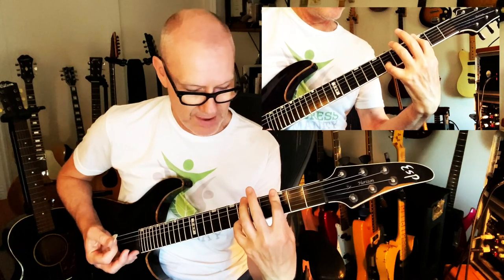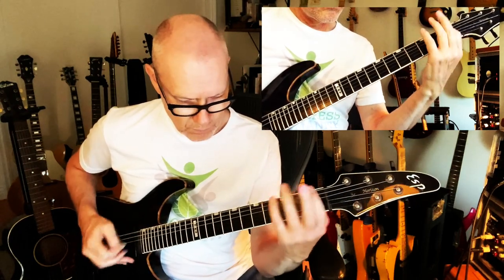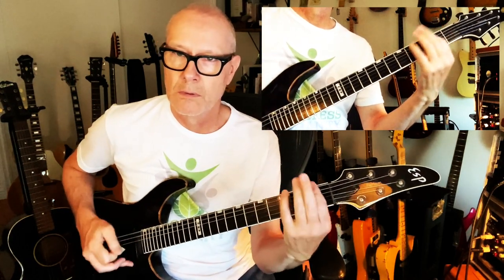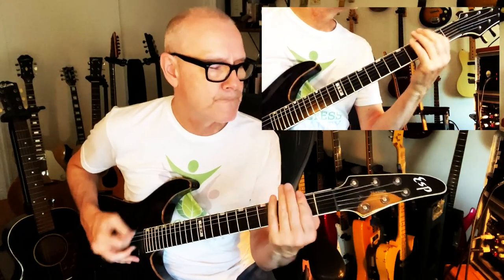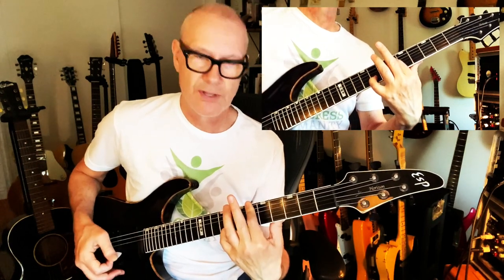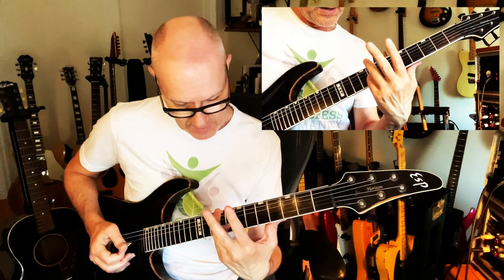Down to the third fret, same shape, but now that pinky is going to be on fret six, B string. We do these hits together and then I do this slidey thing, and I think I started on an upstroke. The second chorus is exactly the same except at the end we go to this — half step up, one fret up to the sixth fret. That same power chord, we're holding that pinky down there on the eighth fret, second string again, with open strings one and three.